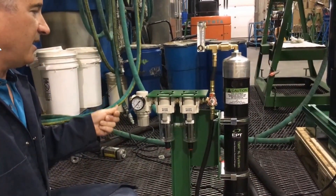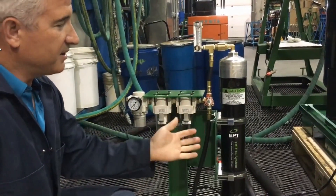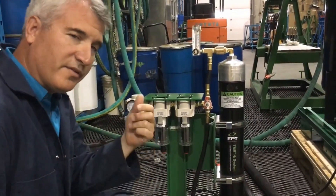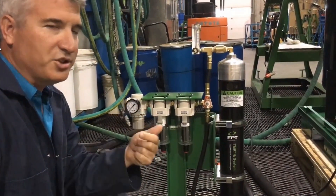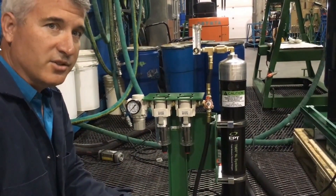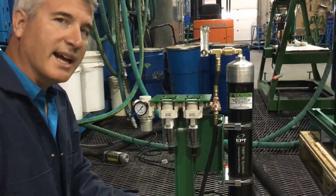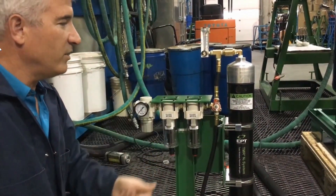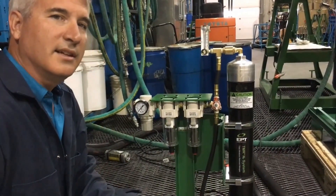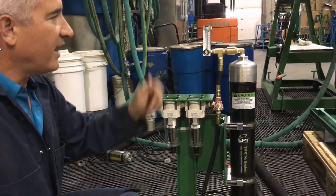So initially we connect this 100 psi inlet pressure, our filters are installed, and this works immediately — we basically set our flow. The flow requirements on a nitrogen generating blanketing system are very, very low. We don't need a lot of nitrogen to remove the water that's in the oil. Most importantly we want to protect the oil from contacting oxygen in the reservoir, but initially we only need literally five litres per minute or less to remove the water that's in that oil. So we set this at about five litres per minute.